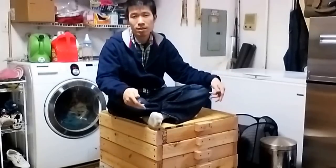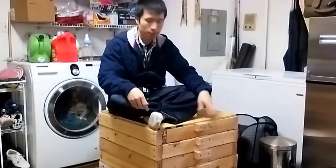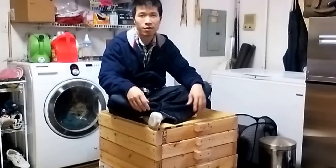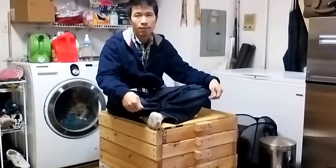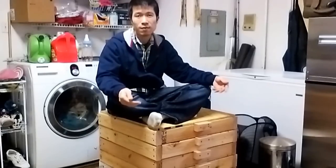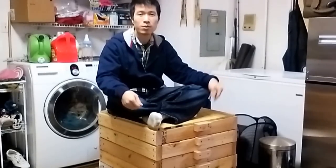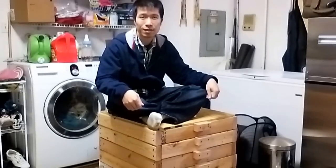That's the entire process of how I build my flow-through vermicompost bin. As you can see, it's pretty sturdy — I'm sitting on it and it's not moving anywhere. I hope you enjoyed this video and are able to make use of some of the ideas to build your own compost bin. Until next time, thank you for watching. Bye-bye.